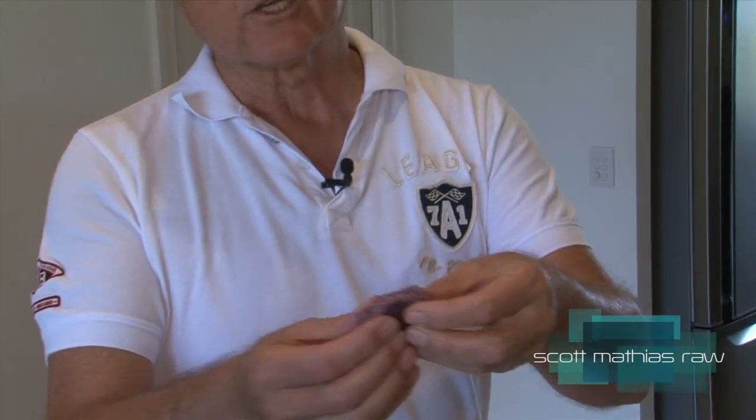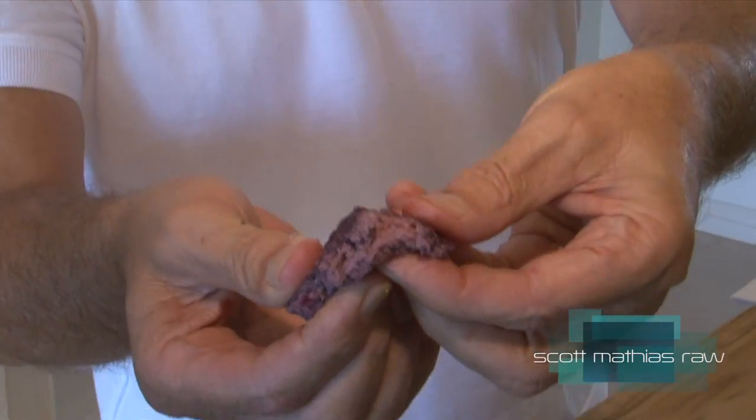So now that you've got the base done, and it's been sitting in the dehydrator for about six to eight hours, you've got something that looks like this. It's quite bread-like, actually, in the centre. You can see how the consistency is bread-like.